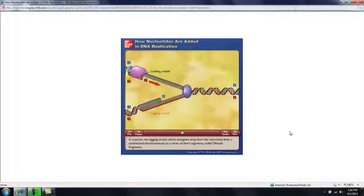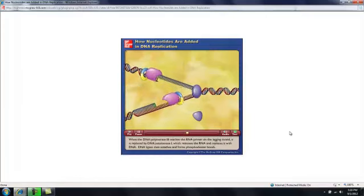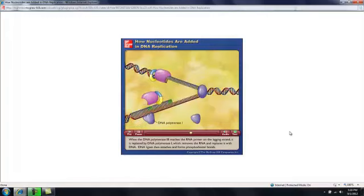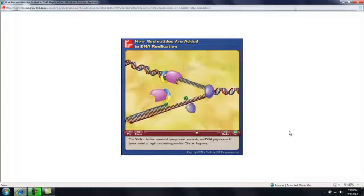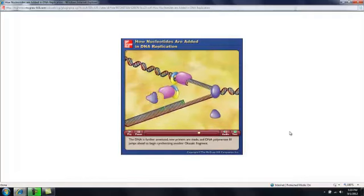In contrast, the lagging strand, which elongates away from the replication fork, is synthesized discontinuously as a series of short segments called Okazaki fragments. When DNA polymerase 3 reaches the RNA primer on the lagging strand, it is replaced by DNA polymerase 1, which removes the RNA and replaces it with DNA. DNA ligase then attaches and forms phosphodiester bonds. The DNA is further unwound, new primers are made, and DNA polymerase 3 jumps ahead to begin synthesizing another Okazaki fragment.